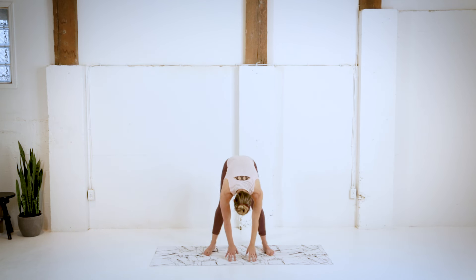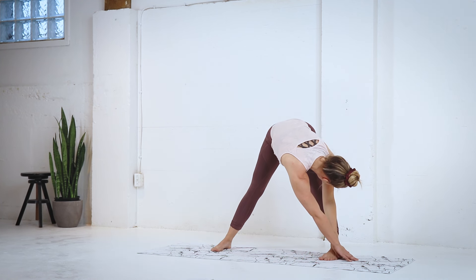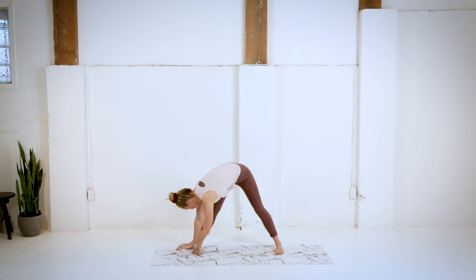We're gonna heel toe the feet out here, a nice wide stance, then shifting the weight over to that left ankle, really pushing that right hip back, trying to keep the hips nice and square. Keeping the legs as straight as we can, we're gonna walk our hands over to the right side, same thing over here.